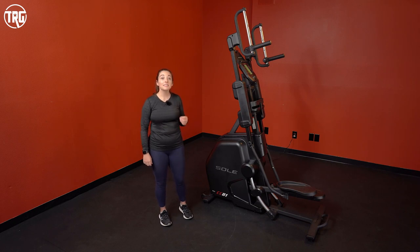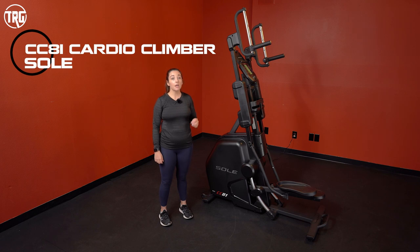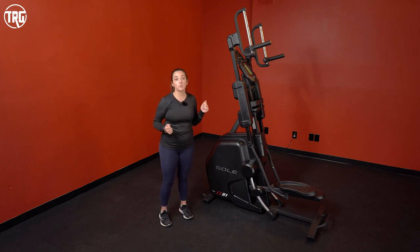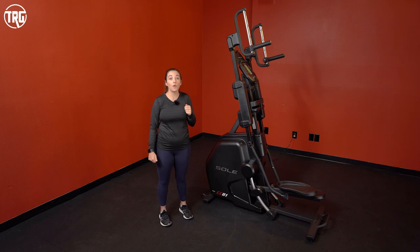Welcome to Treadmill Review Guru. Today we're reviewing the Sol CC8-1 Cardio Climber. It works your whole body — it uses a stair stepper to work your lower body and the handles also work your upper body. It works your body vertically, so it'll work all the main muscles in your body. Let's jump into the full review of the Cardio Climber.